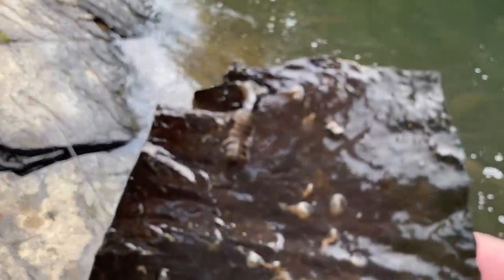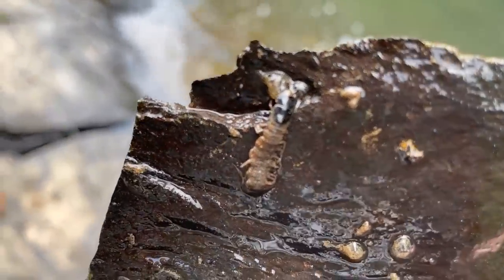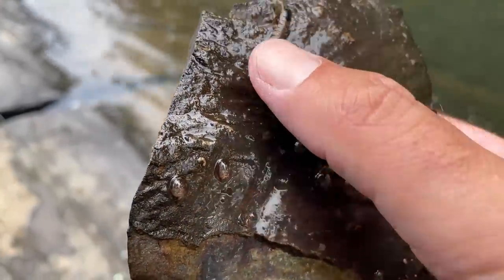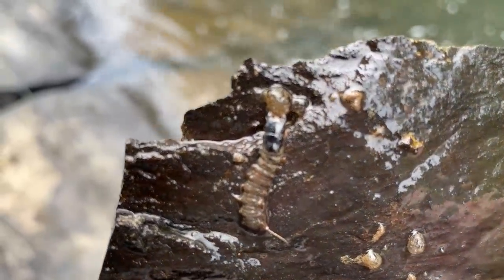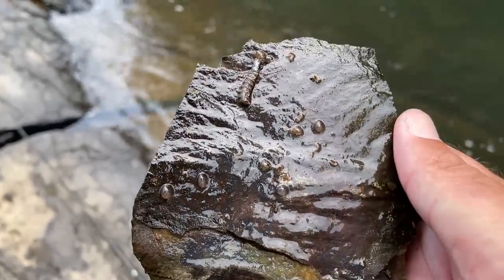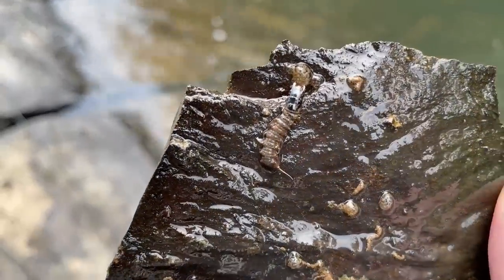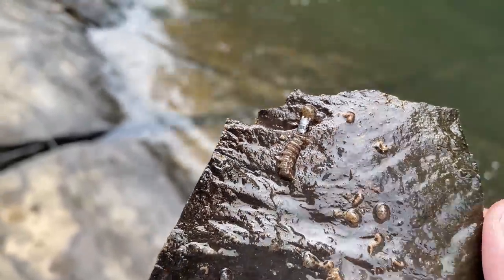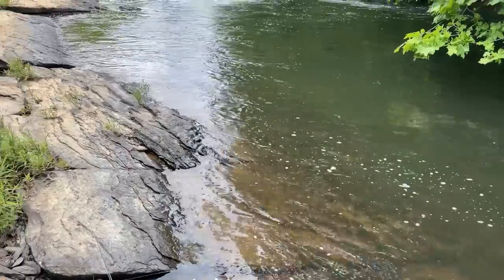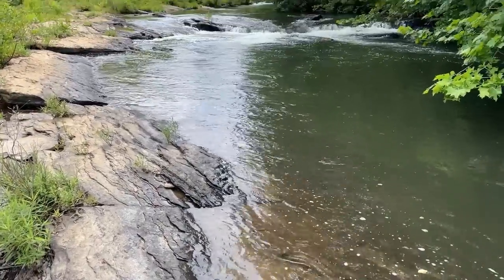I figured I'd flip over a few rocks, and like three rocks in, I believe that's a little bitty helgrammite. Yeah, it is — look at its head. That guy's not even an inch long, and that's the third rock I flipped over. That's why these fish like it — they're used to seeing these naturally in the stream.